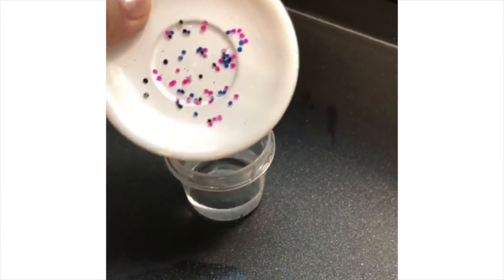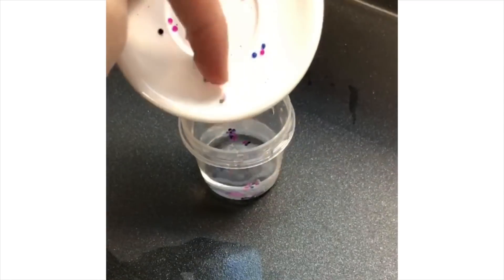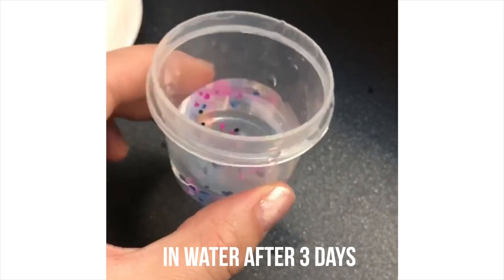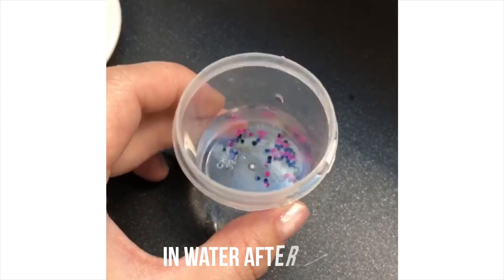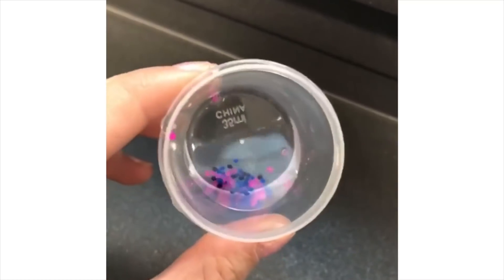However, they still look a bit like Orbeez, so I put them back into liquid to see if they would rehydrate. I left them for several days and they expanded a tiny bit, but definitely not back to their original size. So this toy is clearly designed for one use only, and you can't really keep or rehydrate your pieces after they've been made.